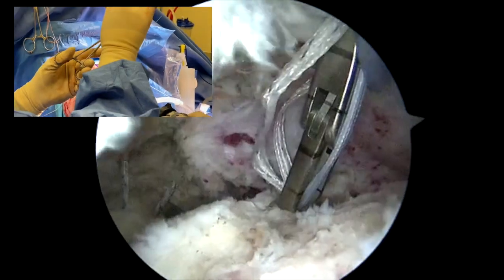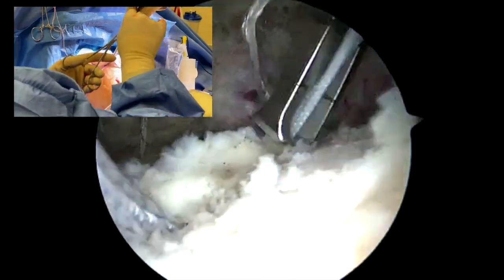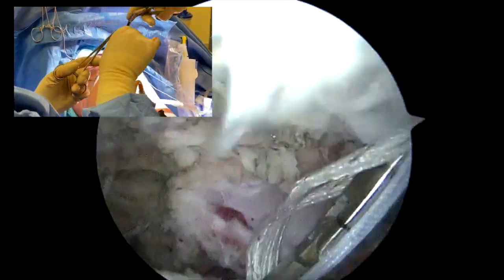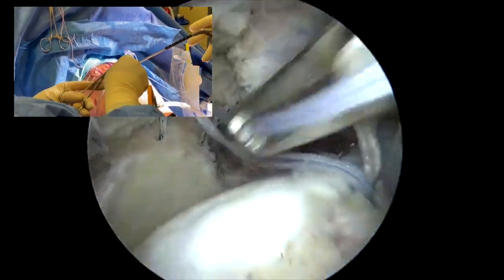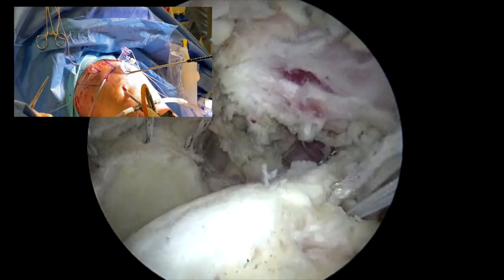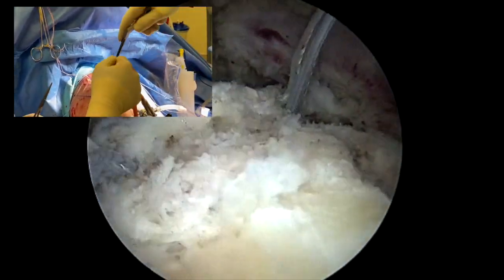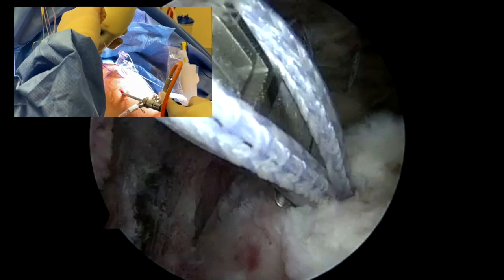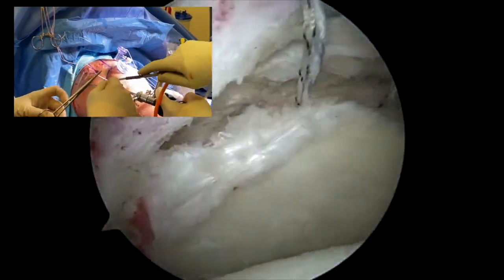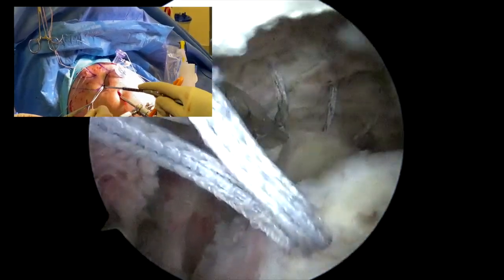Next we use the Arthrex SCR measuring device, making sure to always reset to zero. We start with the medial anchor measurement followed by the anterior anchor measurement, making sure to use the stay sutures from the swivel locks — not the fiber tapes, as their thickness prevents use of this measurement tool. After those two measurements, we proceed to the posterior medial humeral anchor with the arm abducted around 30 to 40 degrees, which gives a much better measurement and ensures the patch will be tight when the arm is at its side.